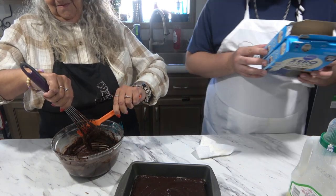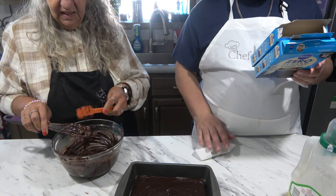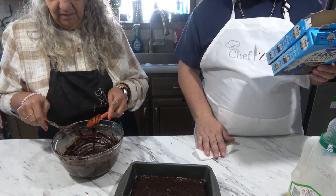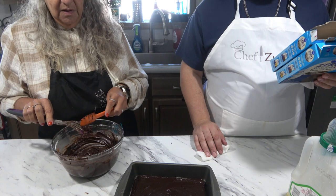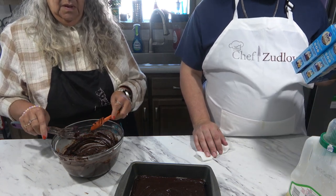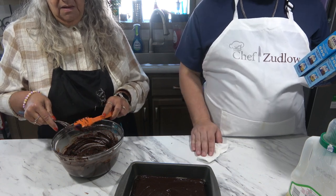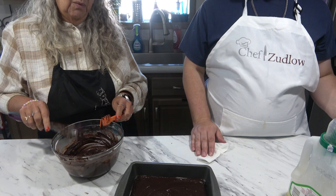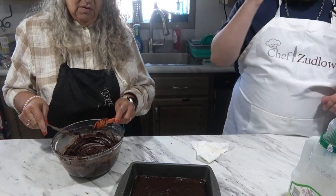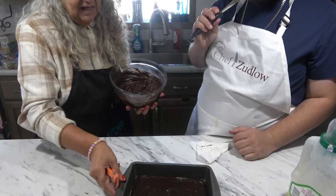And what does it say — 8x9? So between 26 to 30 minutes. What temperature? Would this be a dark coated pan? Yeah. 325. We got it on 375, so... oh well.